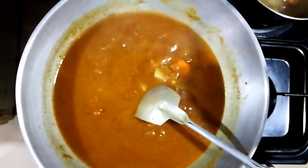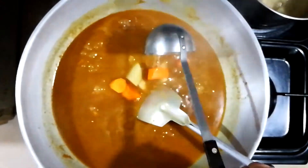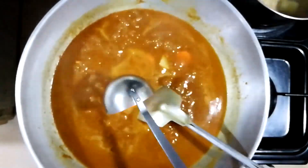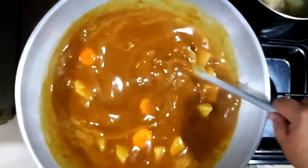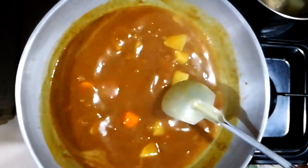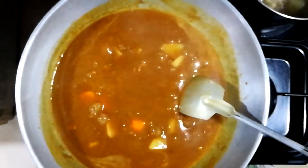We'll continue stirring this and letting it thicken. And that's the curry sauce — look at that, it's glistening.